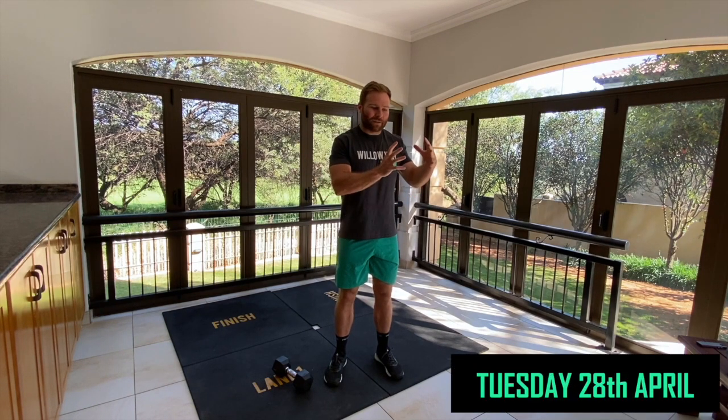Okay guys, Tuesday the 28th of April - we're going to have a very nice session lined up. Today we're going to do a two-piece AMRAP working with a dumbbell, odd object, or kettlebell, with some double unders or single skips, rest, and then completing the same again. We're going to recover a bit and end off with a nice midline or core finisher.